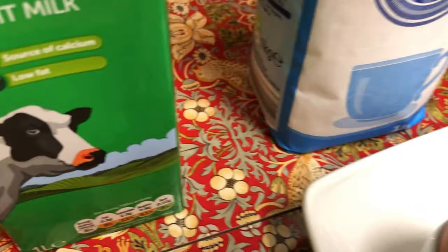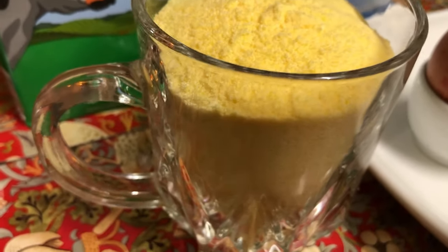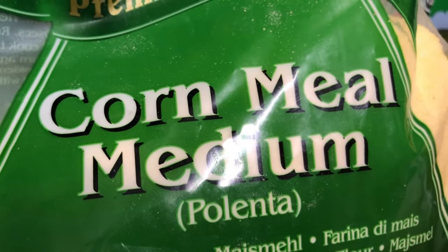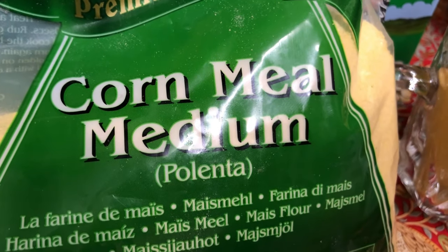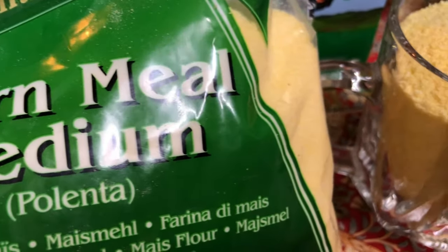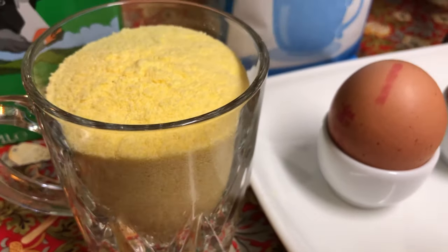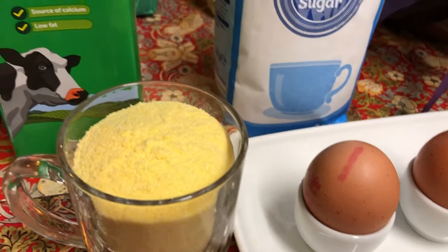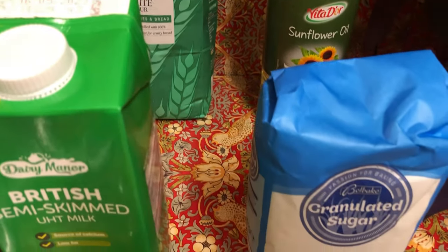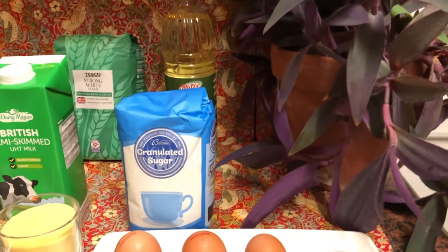I also got one cup of cornmeal. I have got the medium one — you've got three different types. Make sure to check whether it's medium or not, as it will make a big difference while we make the Root. So those were my ingredients — let's get cooking!